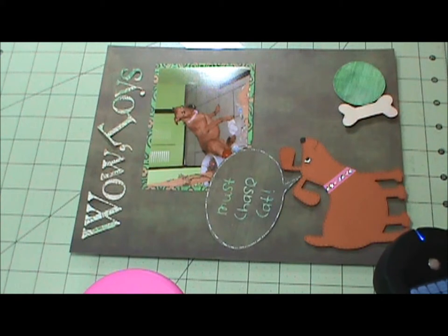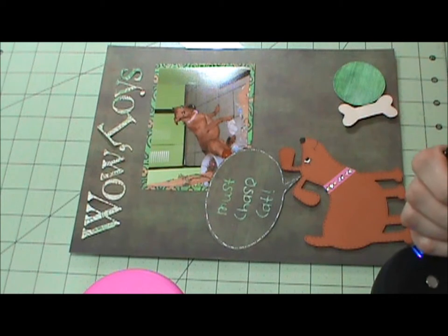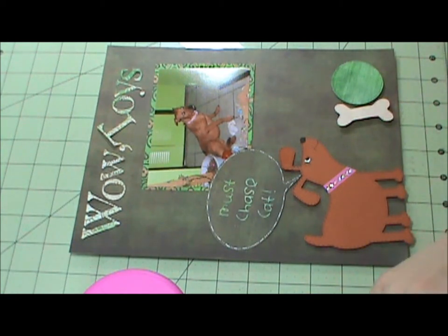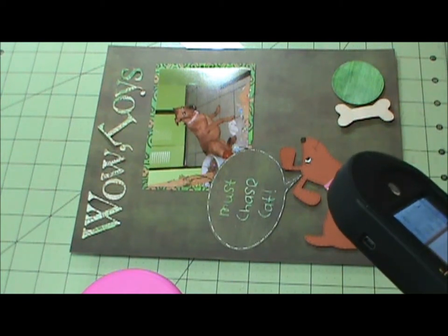Let me tell you where I got all of that. The conversation bubble I got from — I'm not sure. Chore Chart is the dog, and All Mixed Up is my journaling. This is from Georgian Basic Shapes, and these are from Paper Dolls — Everyday Paper Dolls. The dog is cut at five inches.